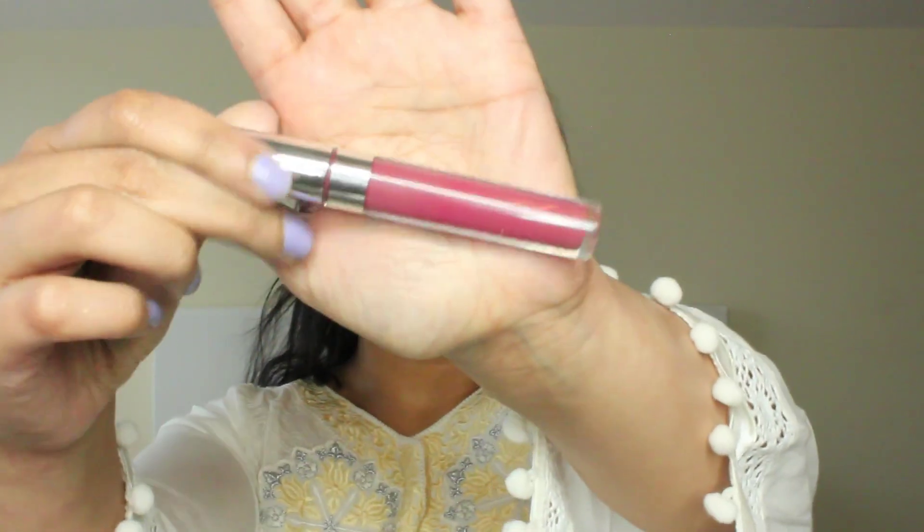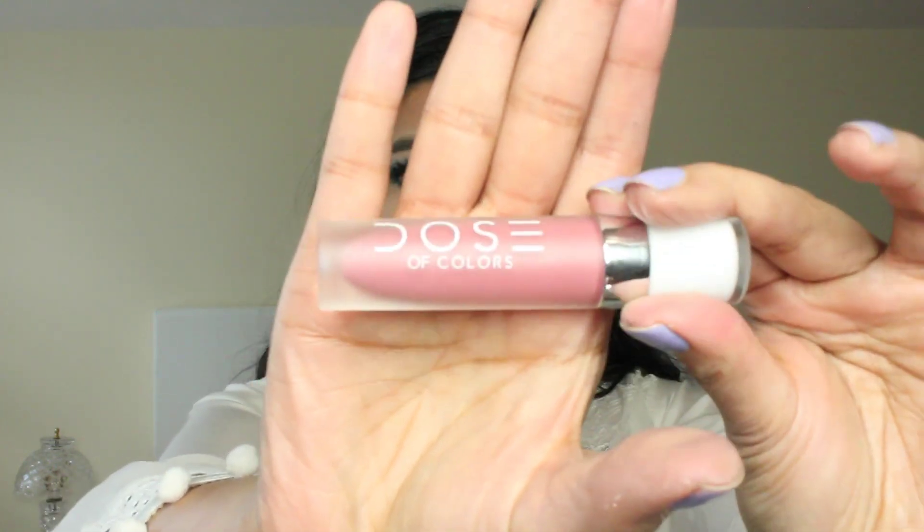I'm going to do my lips now. The first color I'm going to use is called Barracuda by ColourPop Cosmetics — I'm just going to put this on my lips. On top of that, I'm going to go in with this color by Dose of Colors called Warm and Fuzzy. This one is a bit of a lighter shade, so I'm going to put it on top of the darker color that I just put on my lips.